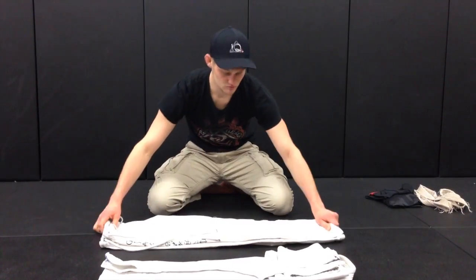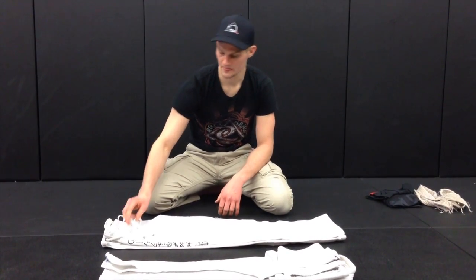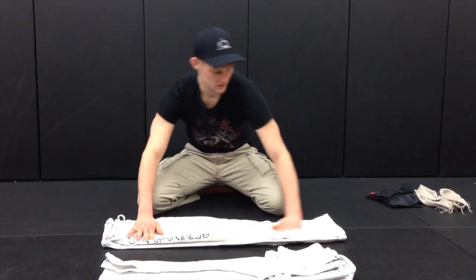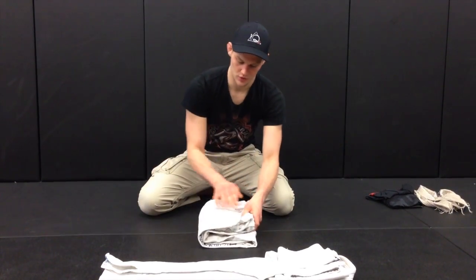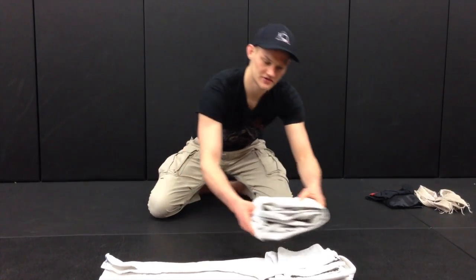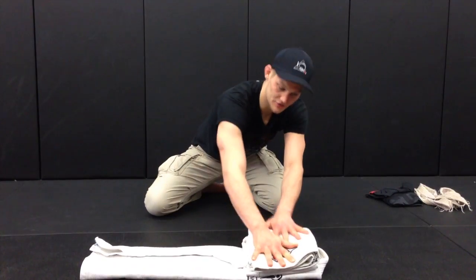Moving on to the pants — nothing fancy here. Notice the drawstrings though. These drawstrings keep the pants tight when you're training. Standard pants folding procedure. I fold once, twice. Let's go ahead and set that right there on top of the sleeve. You see that layer just building right there — you've got three distinct layers.